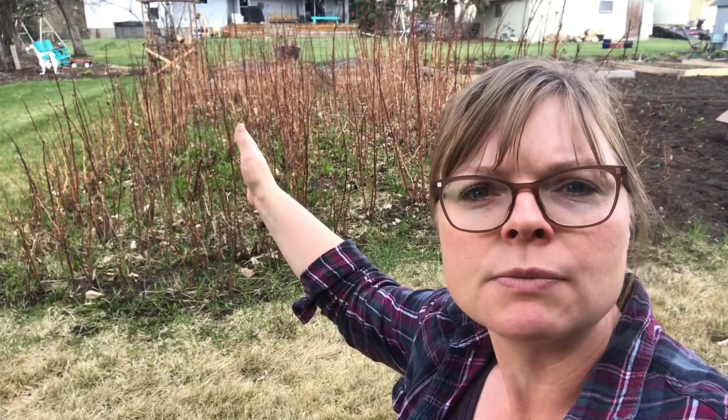Hey, it's Heidi with Broadmeadow Farm. Today I am working on creating a raspberry patch for our new yard, but because I'm starting from scratch I want to make sure that our budget stays pretty small. So I'm actually here over at my mom's and I'm going to be digging up a bunch of raspberries. I thought I'd bring you along so you can see exactly how easy it is to set up a brand new raspberry patch for just a little bit of hard work. Behind me here, this is my mom's raspberry patch.